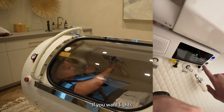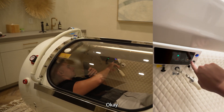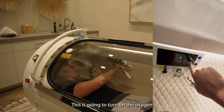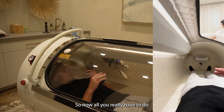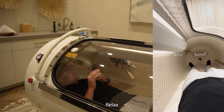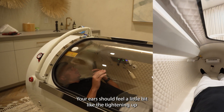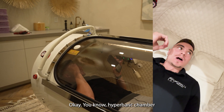If you want lights, click this. This is going to turn on the oxygen. So now all you really have to do is sit and relax. Your ears should feel a little bit like they're tightening up — that's normal. You're in a hyperbaric chamber.